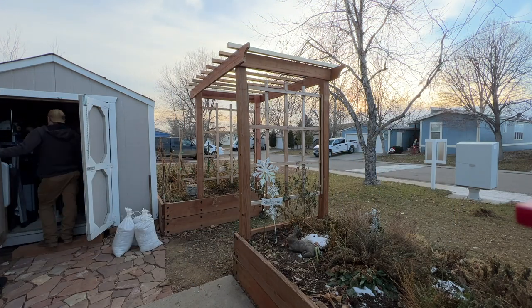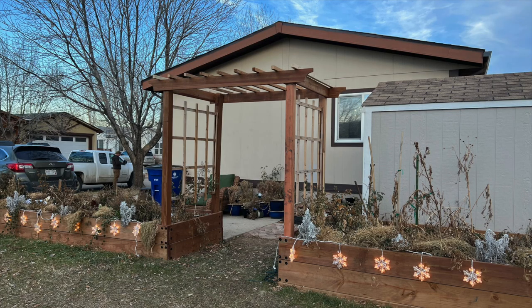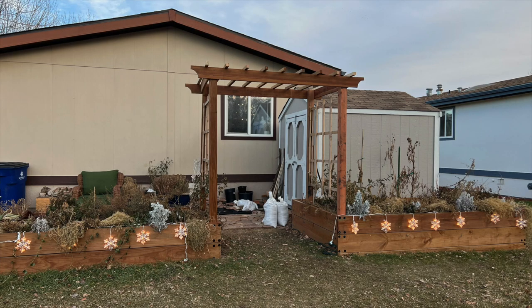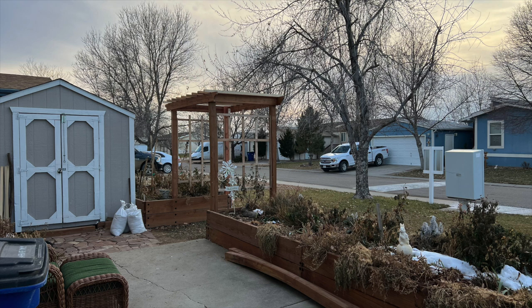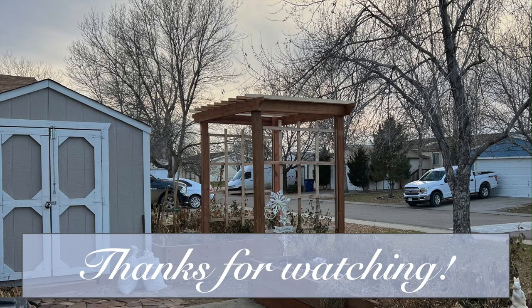How wonderful to see it all come together after all this time! In the spring, there's one last task to complete. I hope to paint the arbor white, as I love the look of a white arbor with roses on it. I'm so grateful to my son for all his hard work helping me bring this garden and arbor to life, and to all the others who have helped along the way. I'm so pleased with the arbor, and I can't wait for the roses that I planted on either side of it to grow up over it in the coming years. I hope you've enjoyed coming along with me today and watching the completion of my garden arbor. Thanks so much for watching. I'll see you in the next video.